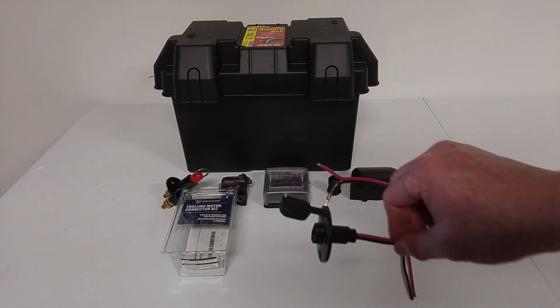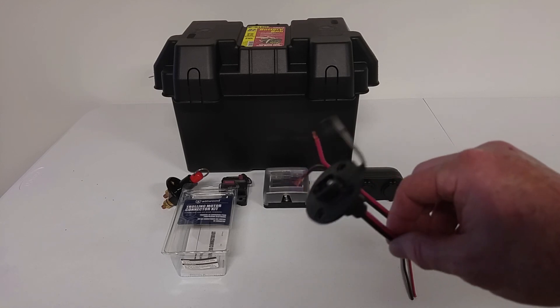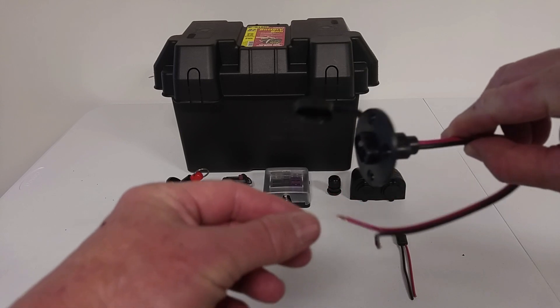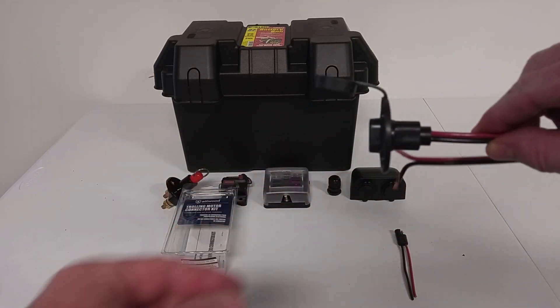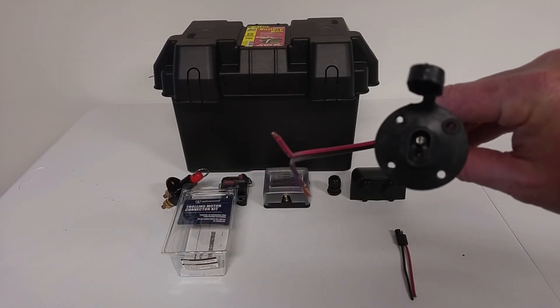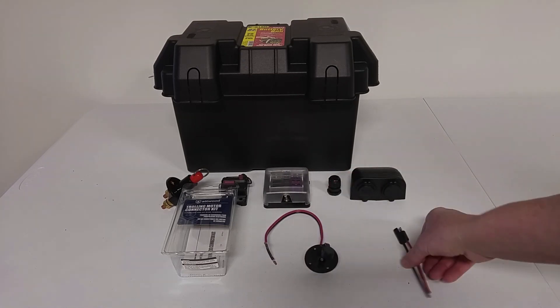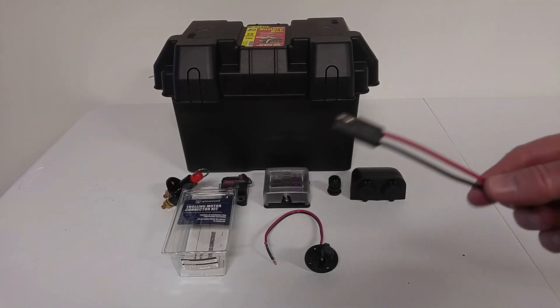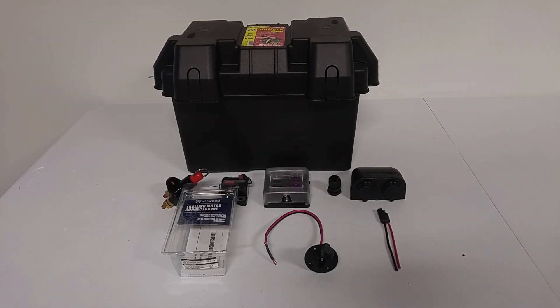To power my little circuits from the fuse box, I'm going to be using this waterproof SAE connector, which will be attached in the kayak. And then I'll run one of these SAE connectors from inside the box and plug it into the kayak.